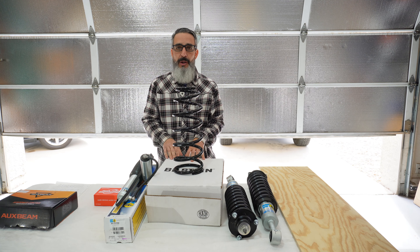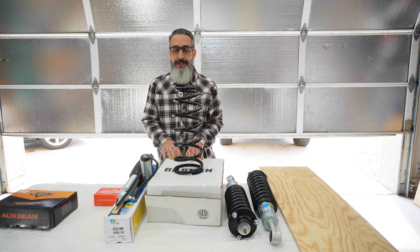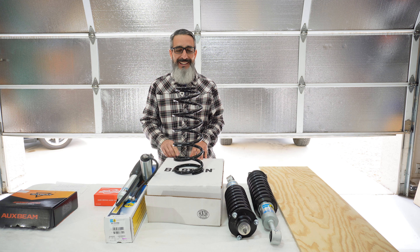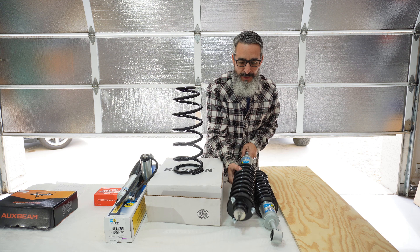I told myself that I was not going to do a lift on the 4Runner, however I changed my mind. I had very specific reasons why I was not going to do it and those reasons have changed. When I do the install video I'll let you know why, but what I have is the fronts.